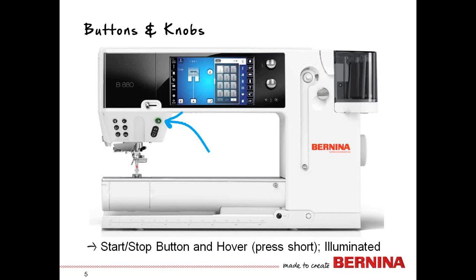Let's say you are positioning your work and your foot is down. When you raise it up, sometimes it's too far to see if the foot is really going to come down exactly where you want. So you can use hover — just a quick tap on the start-stop button — and it will raise the presser foot just ever so slightly, enough to give you room to reposition your fabric.